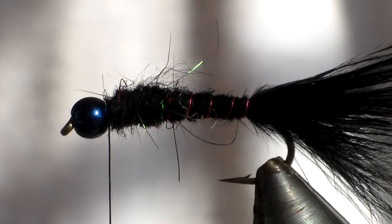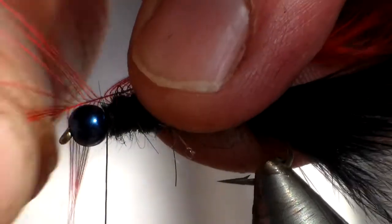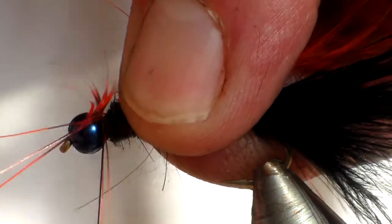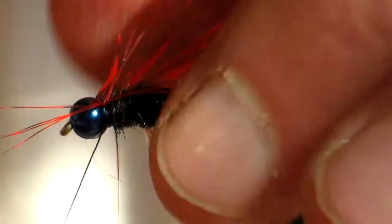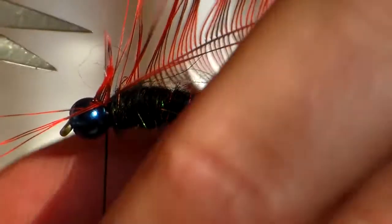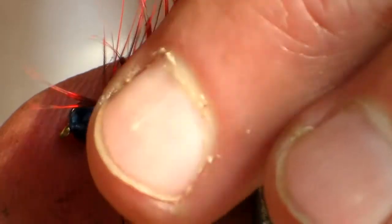I'm just going to take a bit of a hackle and tie it in behind the bead. By tying it in and folding it back it just secures it a little bit better and there's less chance of it sliding out while tying it on.